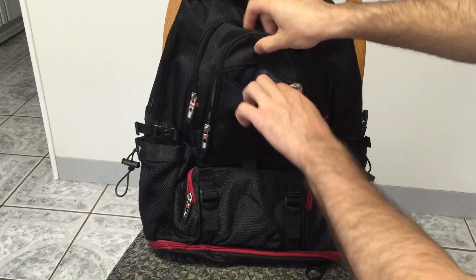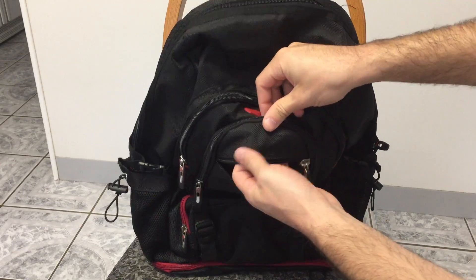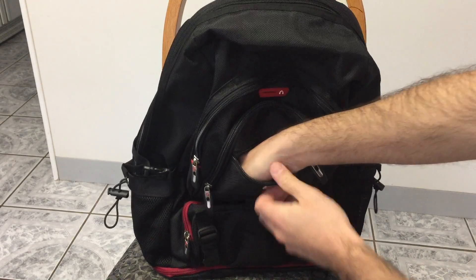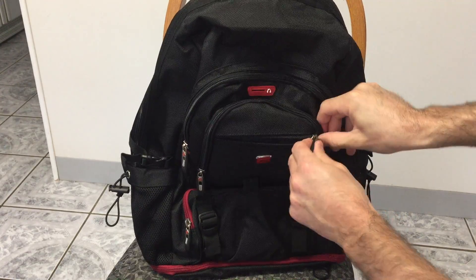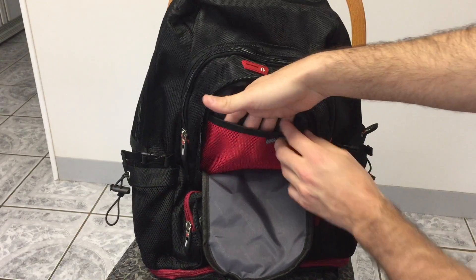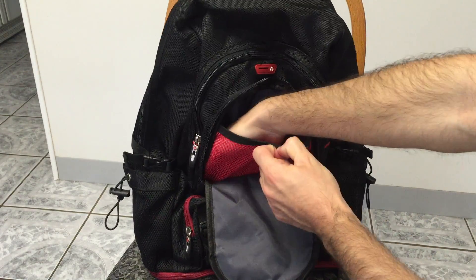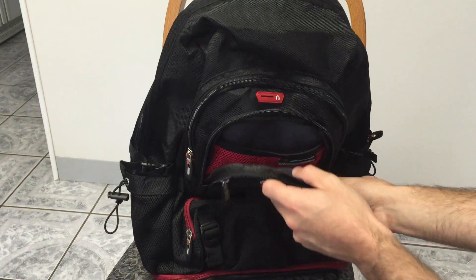I know whenever I'm looking at backpacks I always like to check out all the little compartments first. So right back here there's a main pouch about the depth of my hand, I'd say about 7 inches. Then there's another little pouch with a mesh liner and that pouch is about the same depth, about 7-8 inches probably.